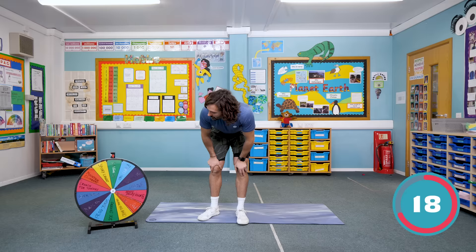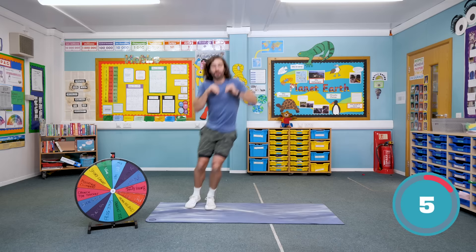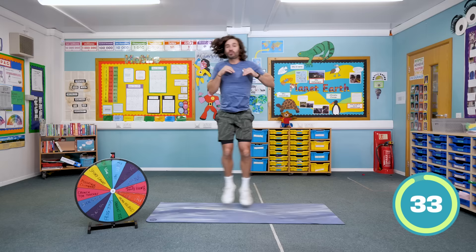Okay, next exercise — we've got kangaroos! Yes! So kangaroo hops. Imagine you've got your little joey in your pouch — baby kangaroo in the pouch. Hands up here and we're going to hop left to right like a kangaroo. Are you ready? This is number four. So hop, just don't drop your joey — your little kangaroo in your pouch. Keep them nice and safe. Hands tucked up here.